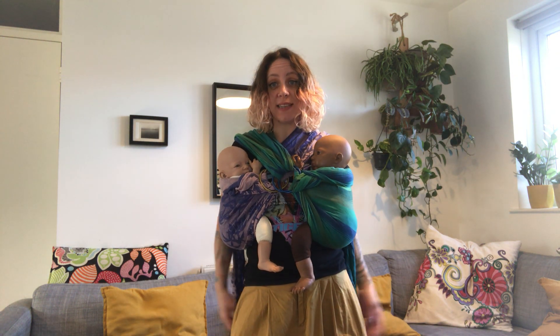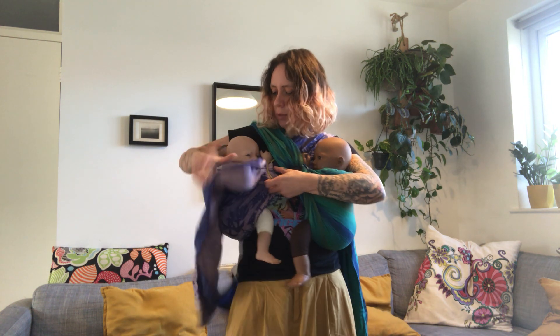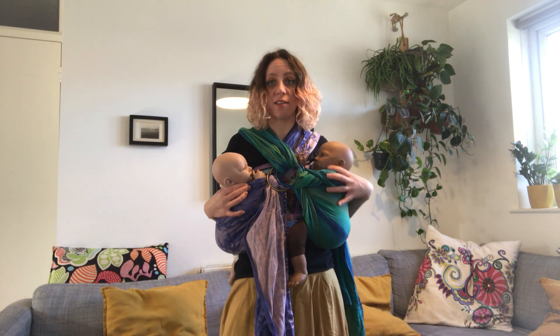This carry is super handy for feeding — you can just grab the tail, loosen, and bring baby to one side to feed. Same on the other side, which gives you lots of relief. It takes a little bit of practice, so go check out my tutorial for a single ring sling carry first. When you feel confident, add the second ring sling.